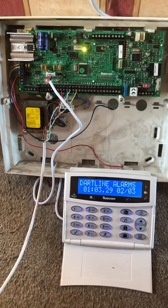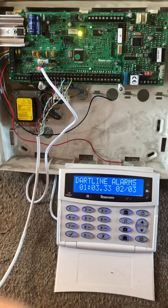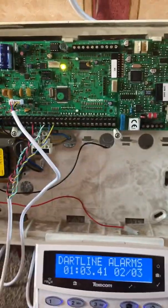This video is about how to use end of line resistors. We're making this video as someone commented asking about the resistors in the pack, which are these little things here, so I'm just going to cover them now.